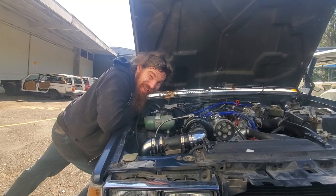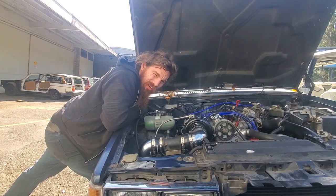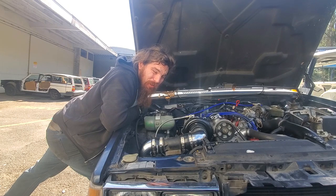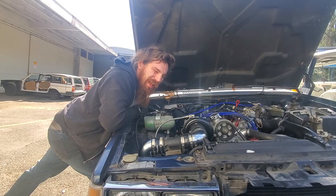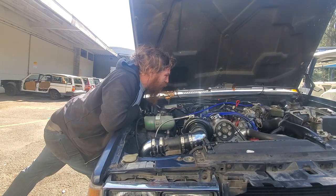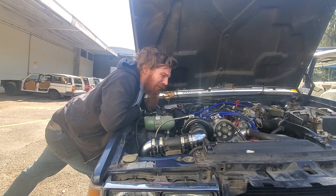We're going to take a moment to talk engines. What we're going to be doing for the Shifting Lanes car is a B23 plus T 10-to-1 compression engine. Some of you might be scratching your heads going, what the hell does he mean by that? As I explained in the earlier videos, the B23 came out between roughly 1983 and 1984.